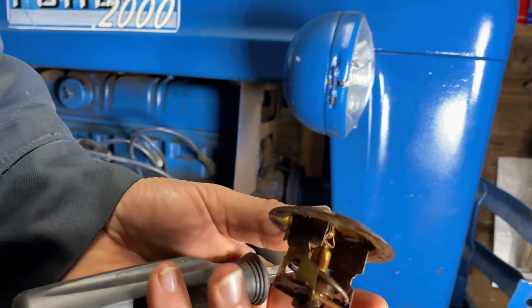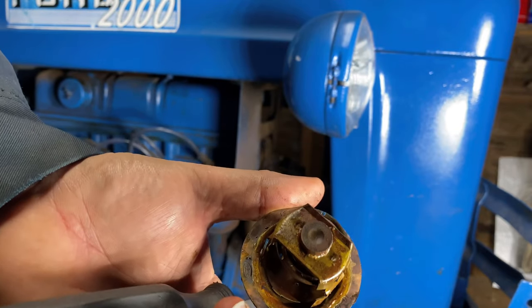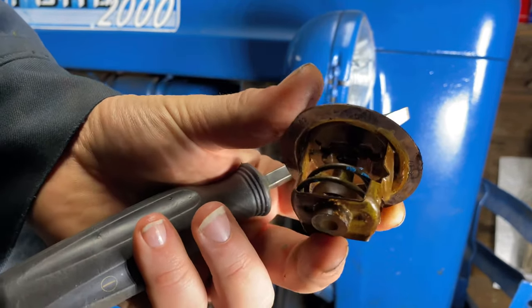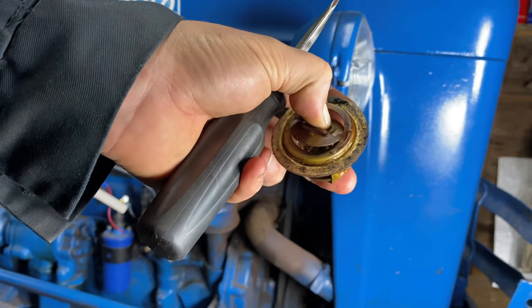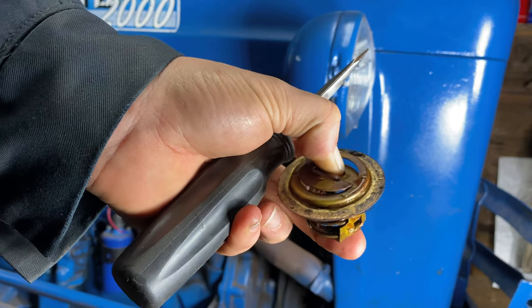There's a look at the old thermostat. I'm not sure if this is the original one or not — the design of it looks different than the newer one. It looks different than all the thermostats I've ever changed in any vehicles. It has like a butterfly door on it that opens up, kind of like a throttle plate on a carburetor.